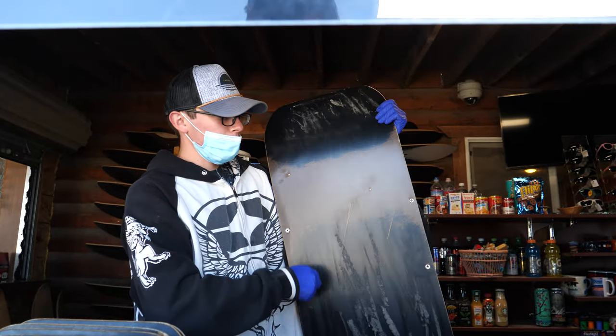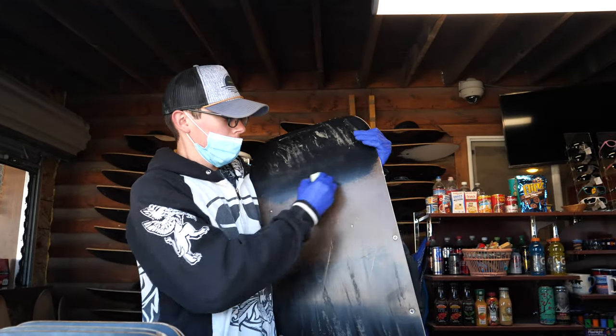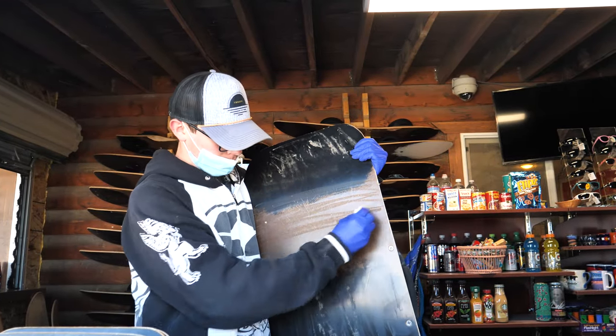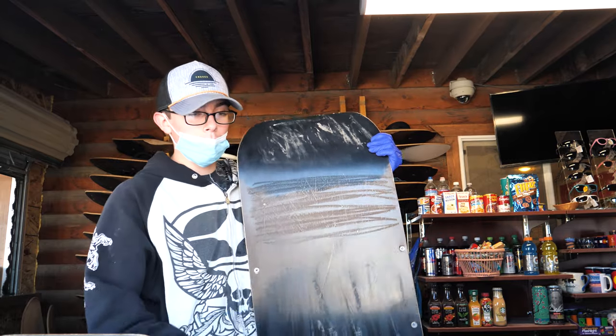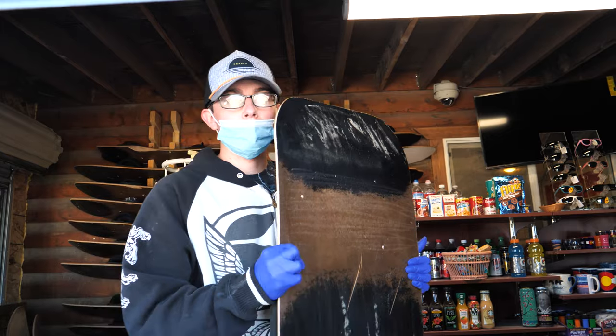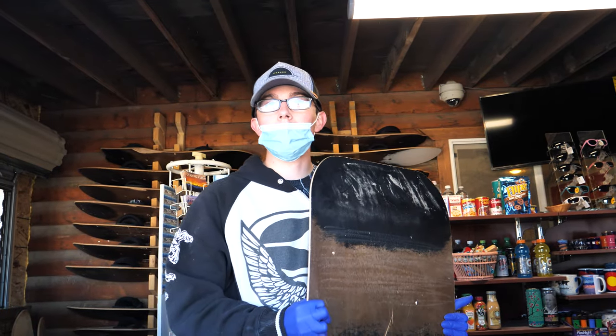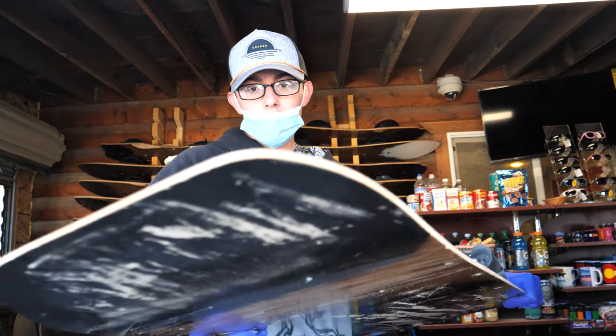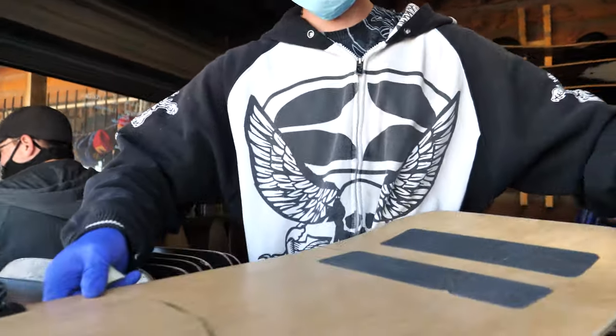When you get up there, you gotta take the wax and smear it all over the back, just like this, all the way down the whole board. Is one wax good for the whole day? No, you gotta do it every time you slide down. Just buffer it until it's nice and slickery, after that you should be good to go. All right, sounds good. Thanks for your time. You're very welcome, enjoy.